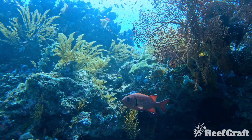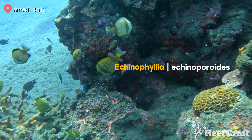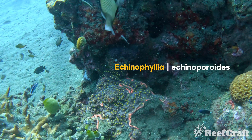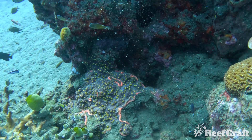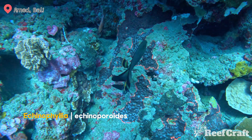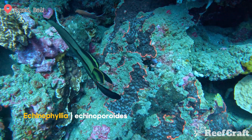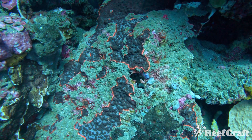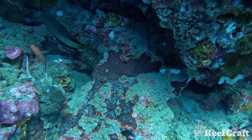Next we have Echinophyllia echinoporoides — and damn, that's a mouthful. These guys are typically more encrusting colonies but sometimes have nodules, like you can see here in the centre of the colony. I also find that these guys enjoy the turbid water around steep drop-offs and generally in shaded areas. The coralites towards the edges of the colony also tend to be inclined that way as well.